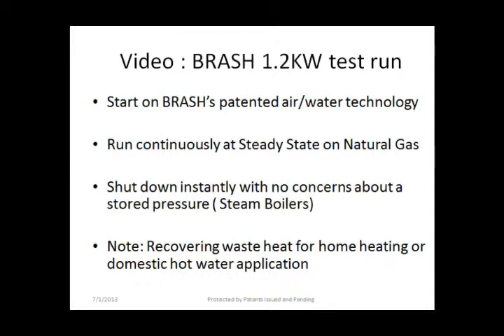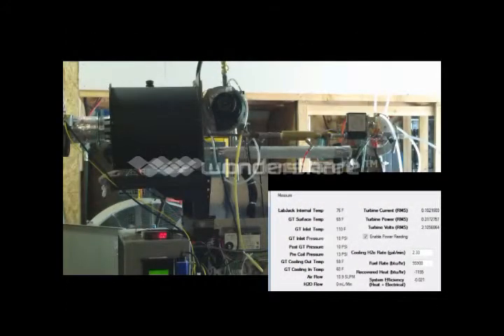In this next video you will see Brash's 1.2 kilowatt test run. This will consist of Brash's patented air-water technology starting the system, run continuously at steady state on natural gas, and then shut down instantly with no concerns about stored pressure. You will also see recovered heat that would be used in the domestic or home heating application.